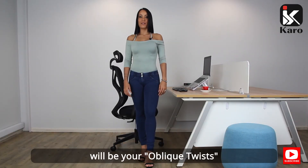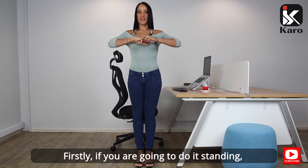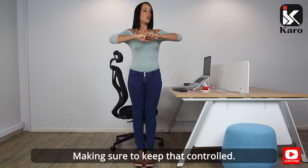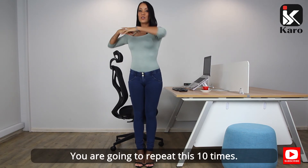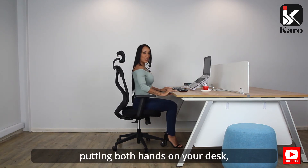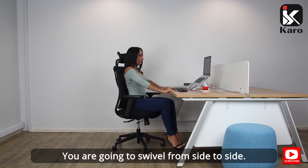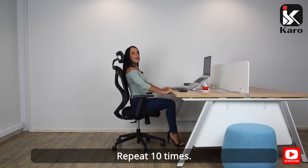Your second core exercise will be your oblique twists, which I will demonstrate both standing and seated. For the standing version, clasp your hands and twist from side to side, keeping that controlled. As you swivel, you will feel the stretch in the side of your body. Repeat this 10 times. For the seated version, if you have a swivel chair, sit at your desk with both hands on your desk, lift your feet off the floor, keeping the obliques nice and controlled and tight, swivel from side to side, making sure to keep the core engaged. Repeat 10 times.